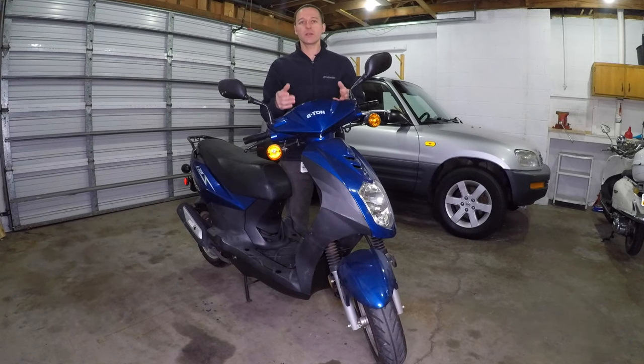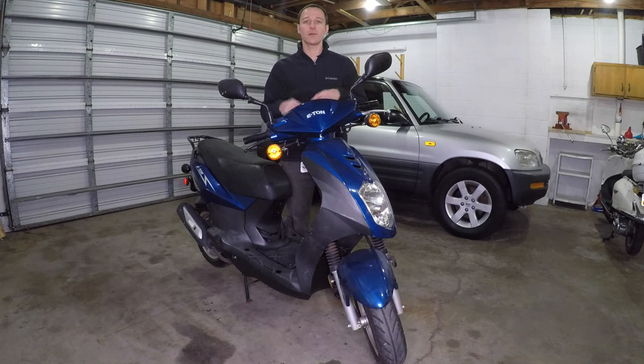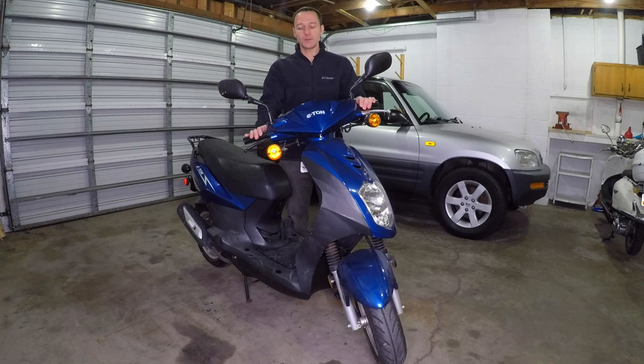Gas goes bad pretty quickly, so after one year it won't burn right. Your scooter might still start, but it won't run very well. After two or more years it can even plug the jets in your carburetor to where you have to get a new carburetor. It's only been a year for this scooter, so I'm hoping I can simply clean the fuel system and it'll be good.